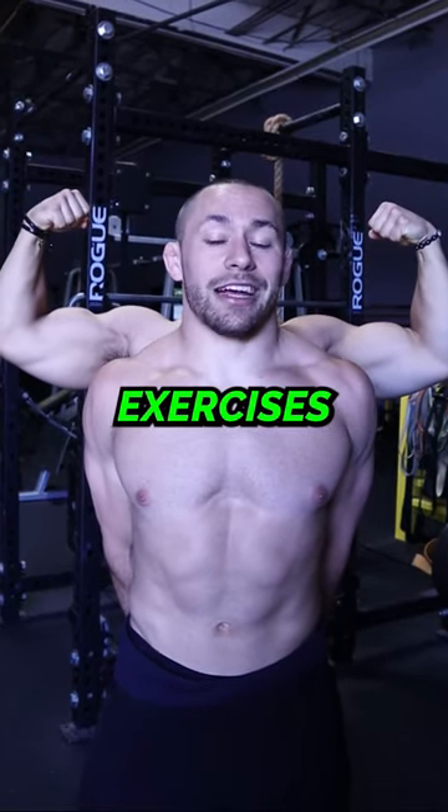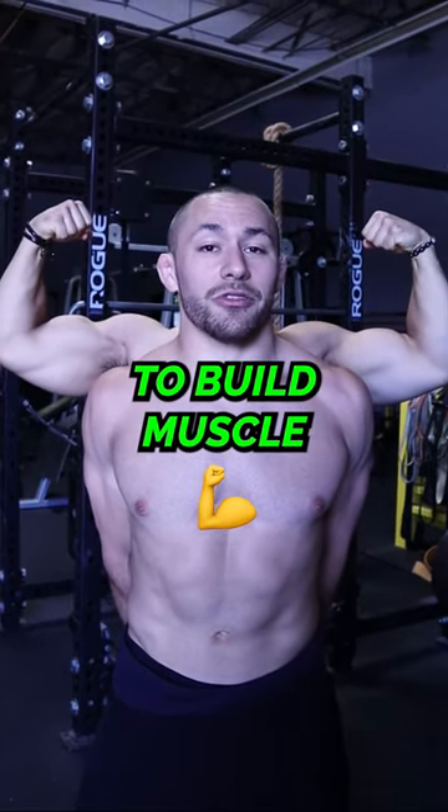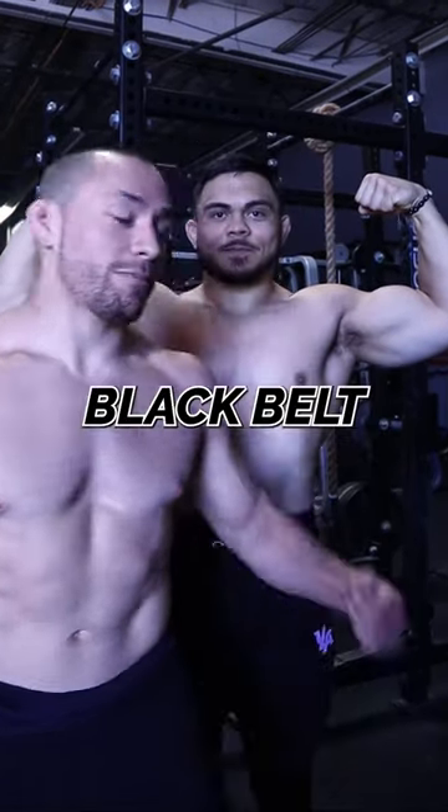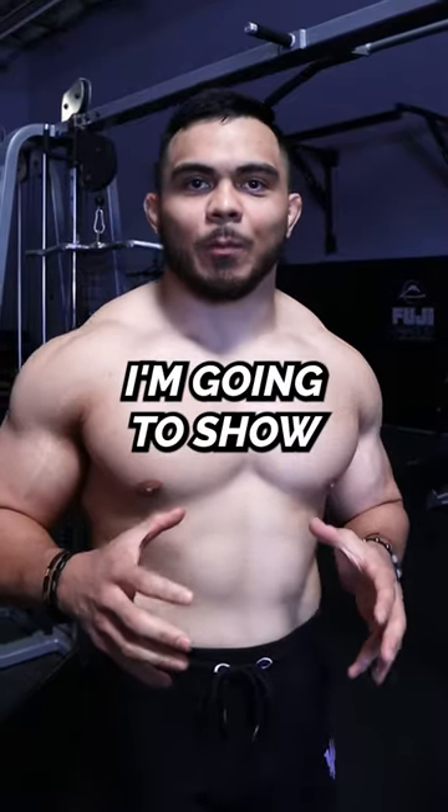Jujitsu athletes, here are four bodybuilding exercises that you could use to build muscle for jujitsu. Don't take it from me — take it from pro bodybuilder and jujitsu black belt Jimmy House. In dedication to team full ROM, we're going to show you a full range of motion tricep push down.